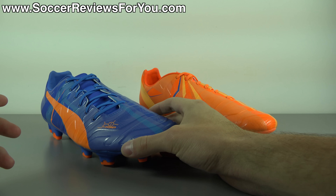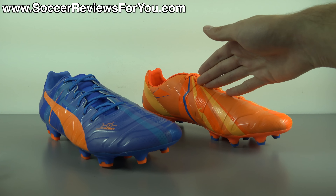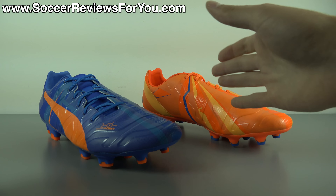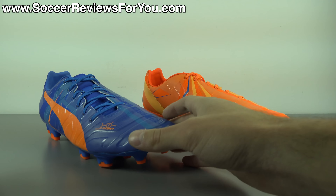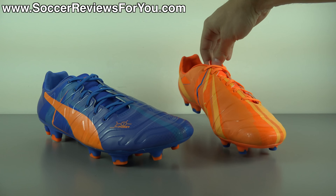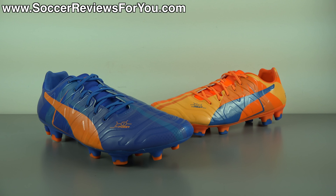As far as I know, every time you buy these it's always going to be a blue right shoe and an orange left shoe — whereas the EvoSpeed model in the same H2H pack is actually reversed, with an orange right and blue left shoe. Out of all the half-and-half color shoes that Puma has released, these are the most appealing ones they've released so far, in my opinion. Let me know your opinions down below in the comment section.